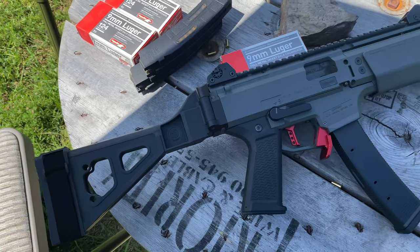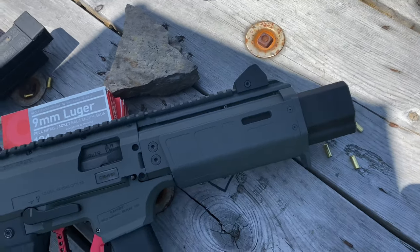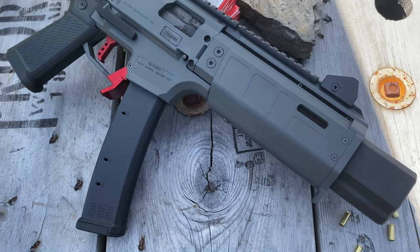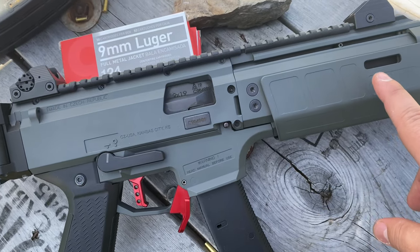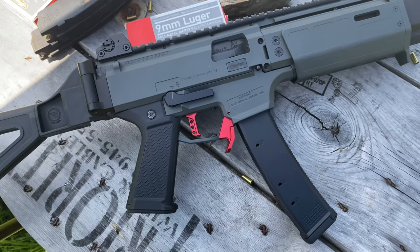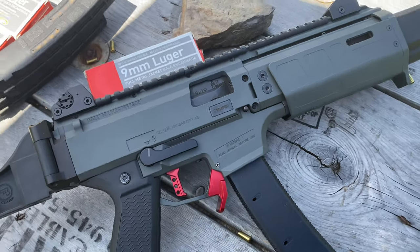I wanted to give you a new fresh look at the CZ Scorpion before I shoot it again. I just got it back from Cerakote over at Mod 1 Firearms. Pike over there Cerakoted the receiver, trigger group, heat shield, and hand guard to a SIG dark gray color, which accents really nicely with the black and the red aluminum parts from HB Industries.